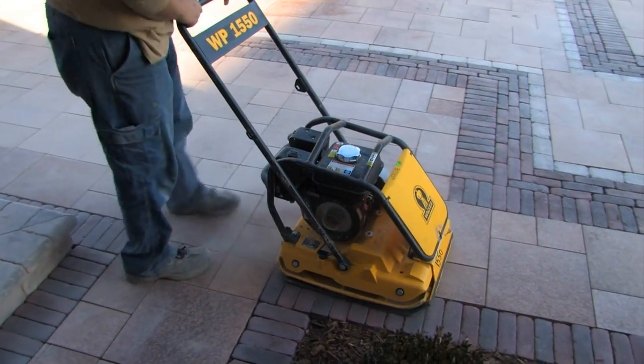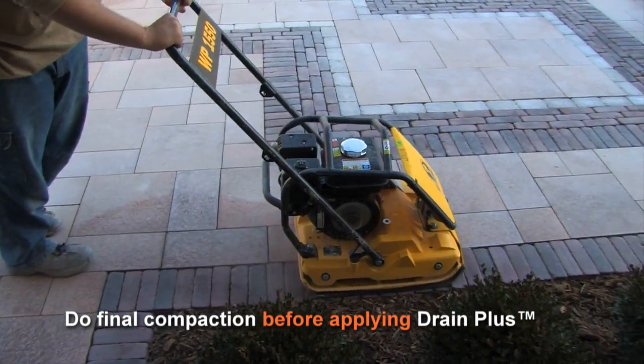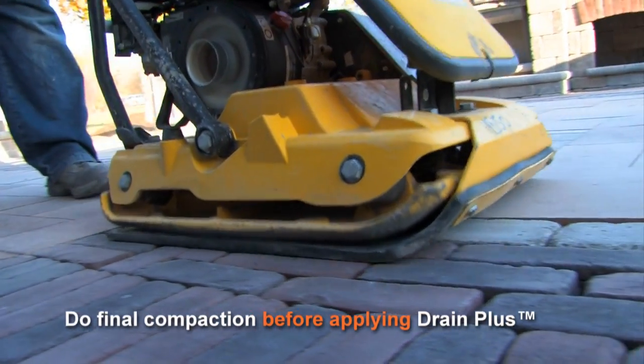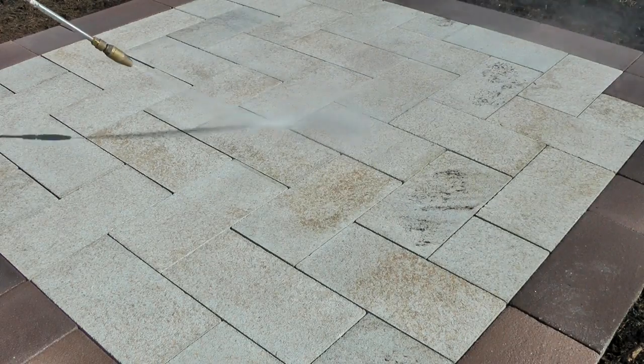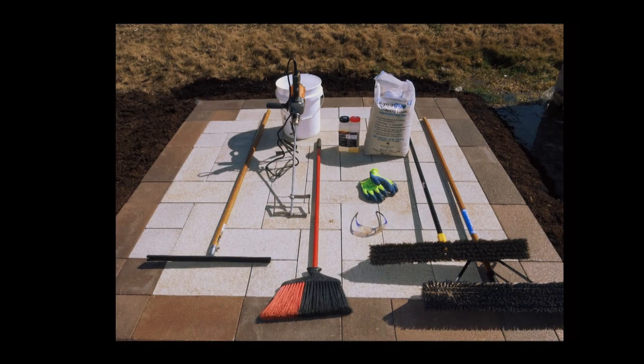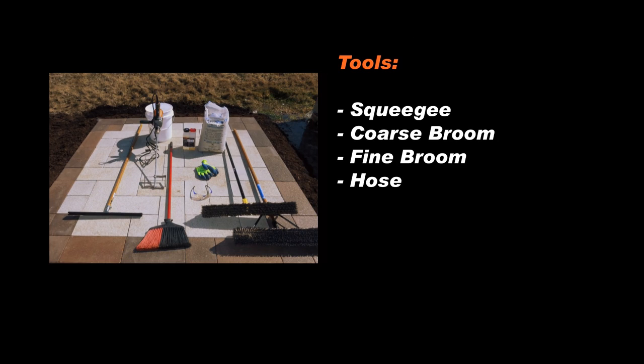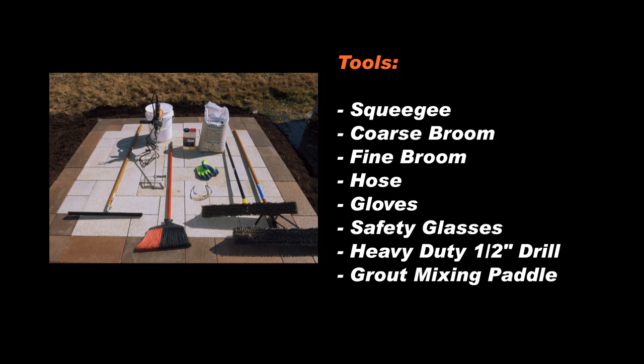Here's how to mix and apply Drain Plus. Make sure that the surface has had its final compaction and is totally clean. We recommend that you pressure wash the surface and use Unilock cleaners as required. You will need the following tools for this application: a squeegee, a coarse broom, a fine broom, a hose, gloves, safety glasses, a heavy-duty 1½ inch drill, a grout mixing paddle, and a 5-gallon pail.